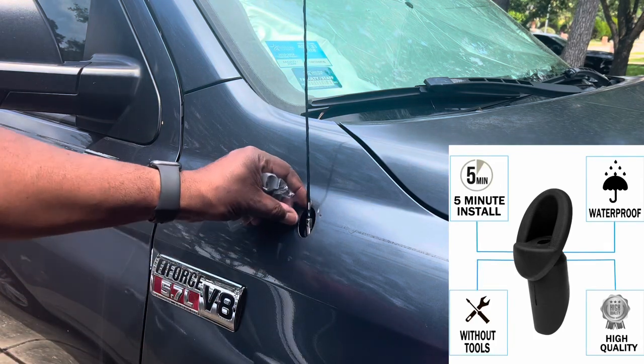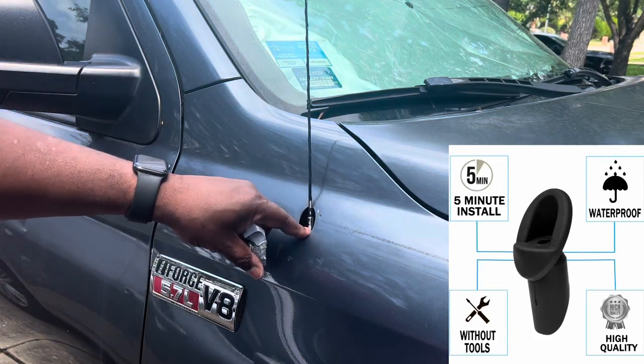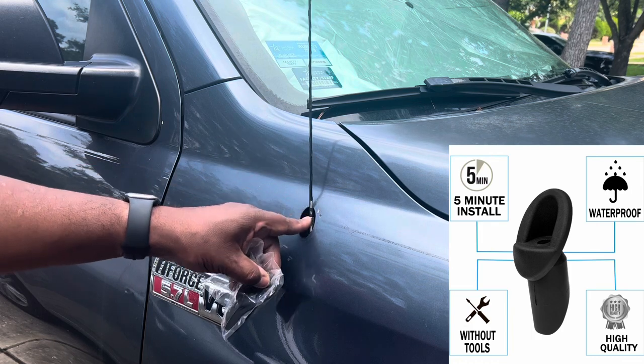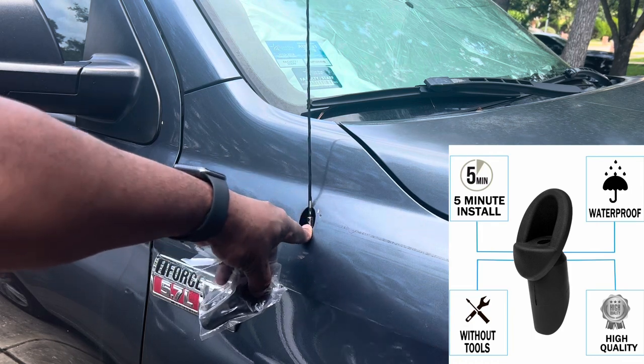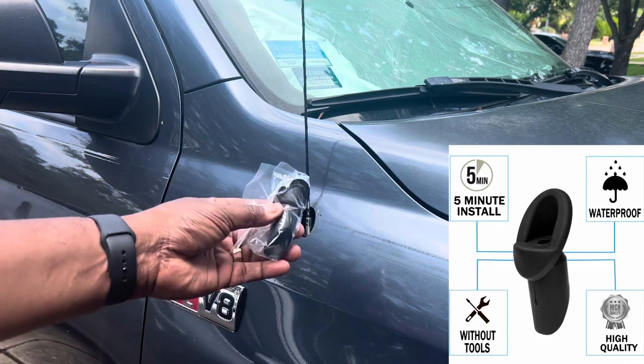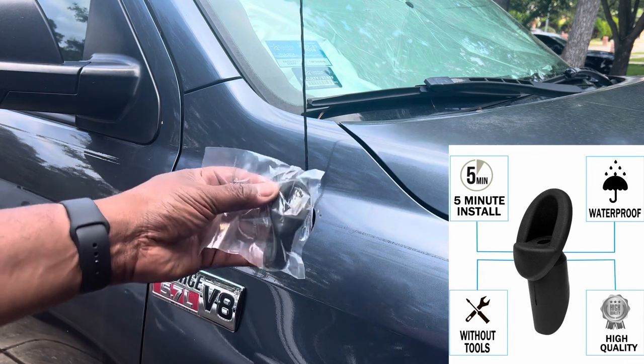I'm going to show you how easy it is to replace this antenna mount — it's an insulator. I noticed that a lot of these break off on a Toyota Tundra. I purchased this off Amazon and it just got here today. Let me show you how easy it is to replace it.